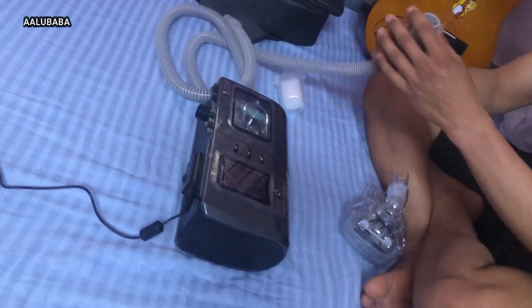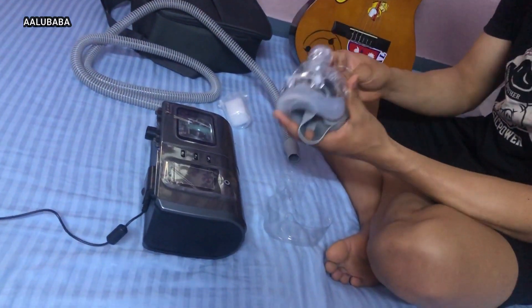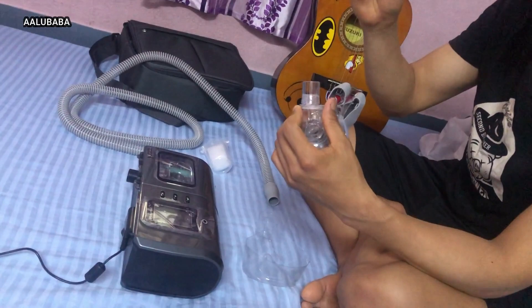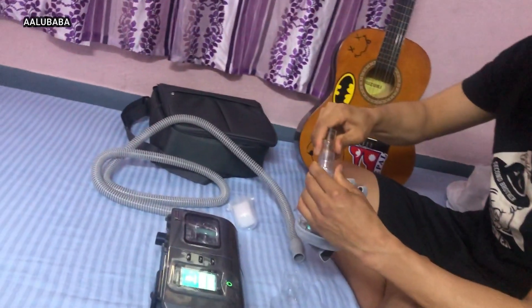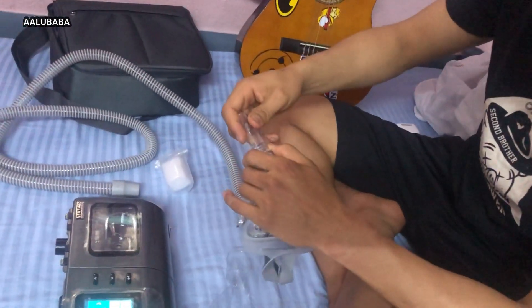This is a windpipe, so you can connect it with the face masks. You can connect them with each other, and you can use the pipe to make sure you check for any air leak.